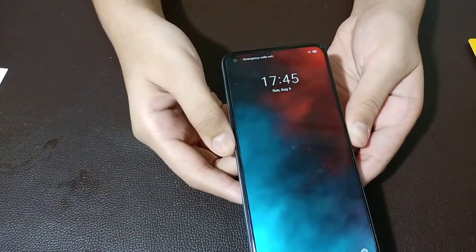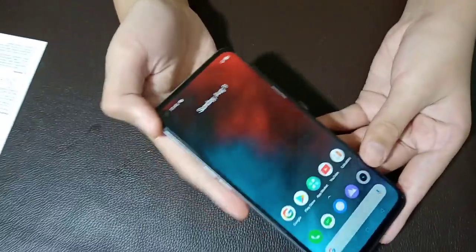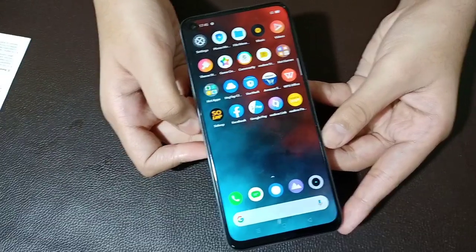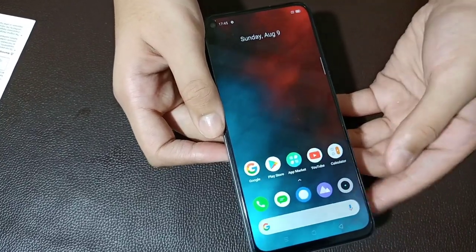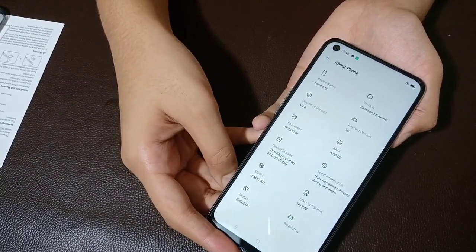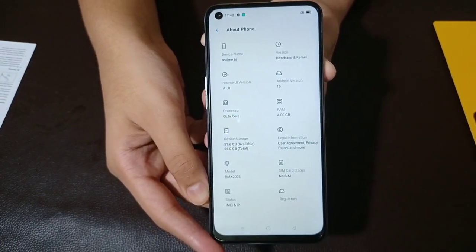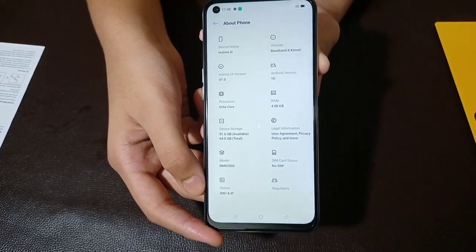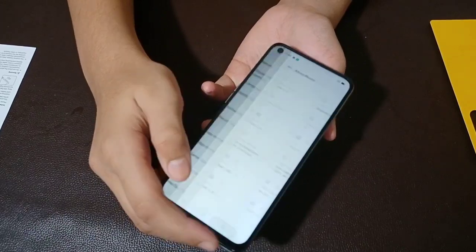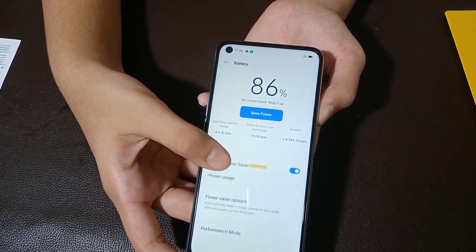Now we have to install the apps. Now we have to go to the settings. Now we have to install Android version 10 with Realme UI. We have 4GB RAM and 64GB storage. This is the model RMX2002. Now we have a 4300mAh battery.